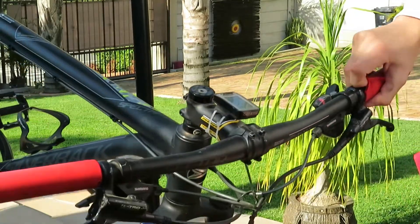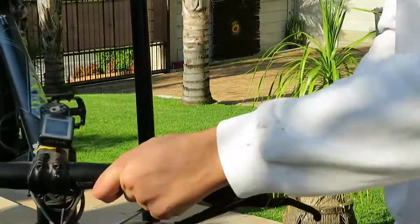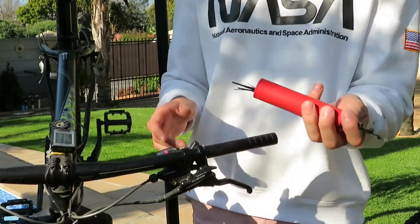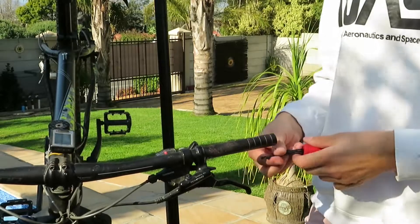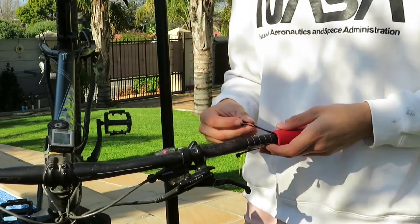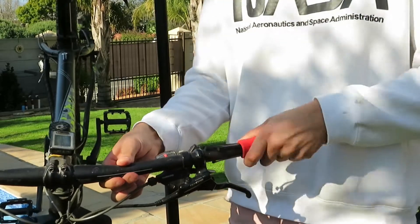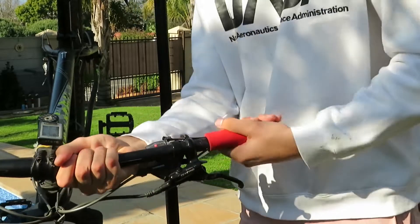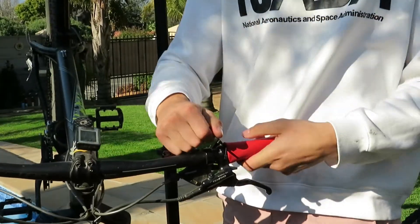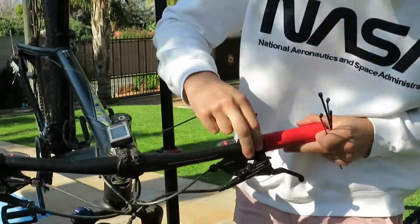Did you guys know that you can remove grips from your handlebars by simply using a little bit of water? It's pretty cool. But once your grip is off, how do you get it back on? Usually people struggle with this for a solid 20 minutes. Well, I have a hack for you — once again, we are going to be using cable ties. Put four or five cable ties inside the grip, then put the grip on the handlebar and spread the cable ties around evenly. This offers much less resistance when sliding the grip onto the bar. Once the grip is exactly where you want it, simply pull the cable ties out one by one, and there you have it.